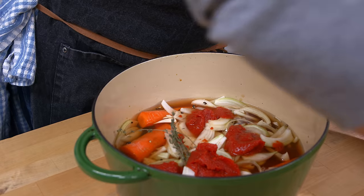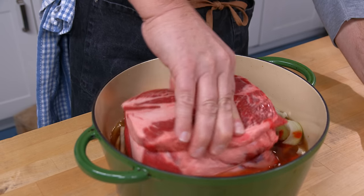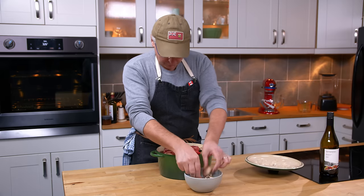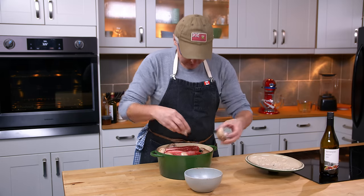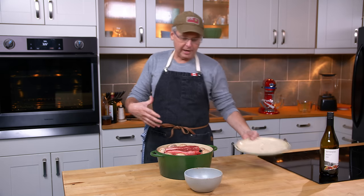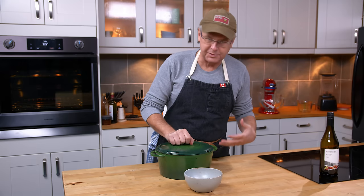Then I'm going to put in the beef and nestle it right in there. I'm going to surround it with mushrooms — you could chop your mushrooms if you want, but I've left them whole this time. I kind of go back and forth on that. So everything's in the pot now.